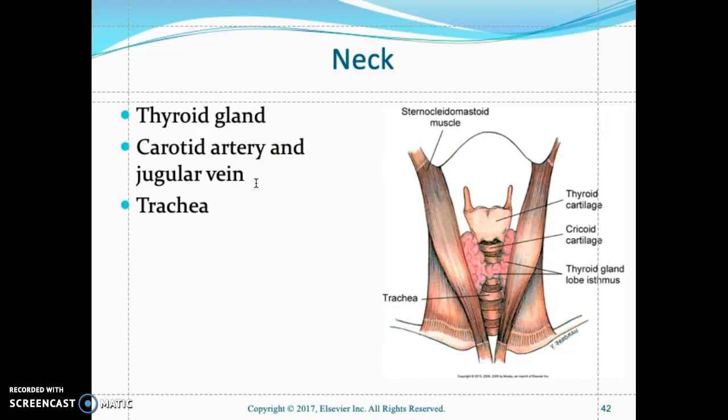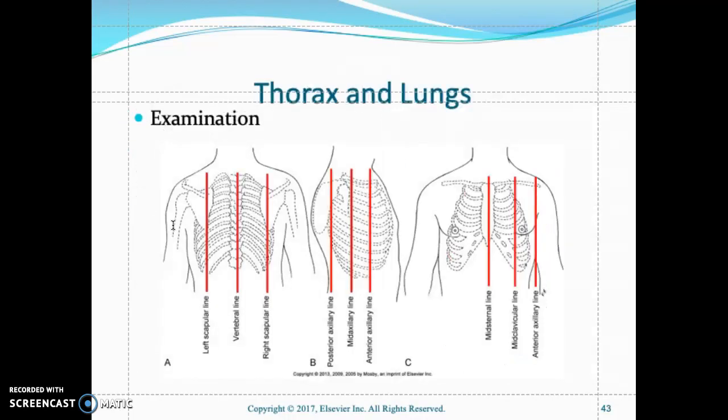For jugular vein distension, position the patient at a 45-degree angle, turn their head to the lateral side, and inspect the jugular vein for distension, which indicates fluid overload or CHF. Palpate the trachea — it should be midline and symmetrical. Any masses in the neck or mediastinal shift will cause the trachea to displace laterally.